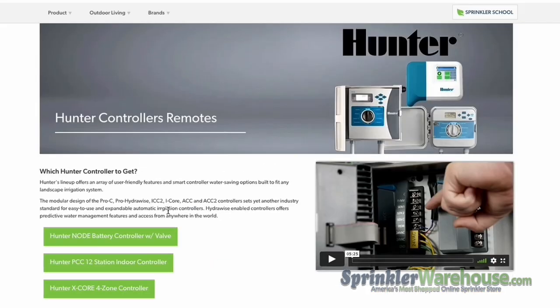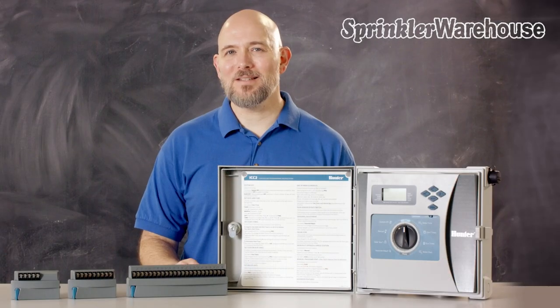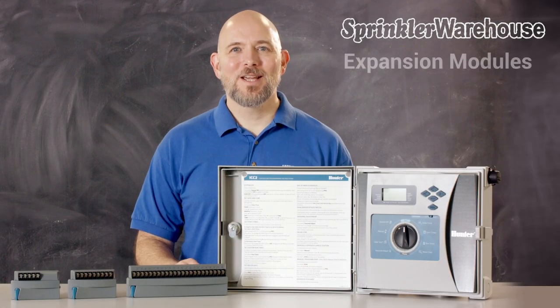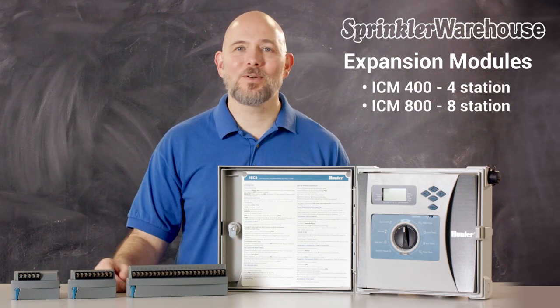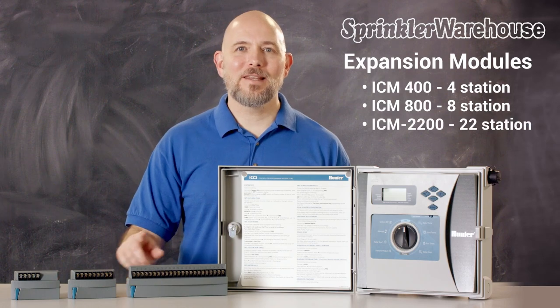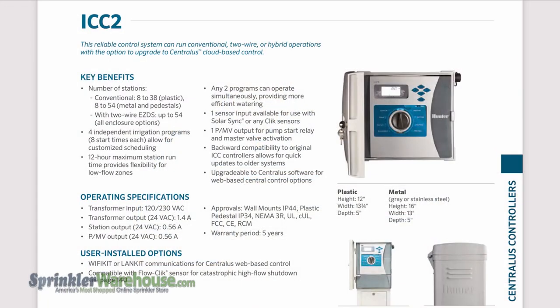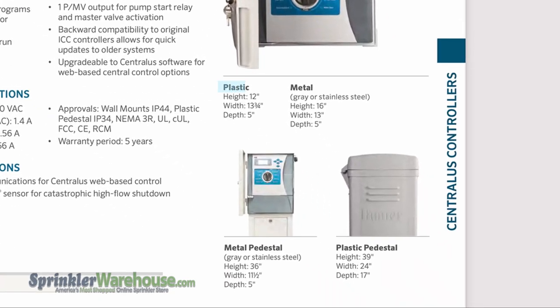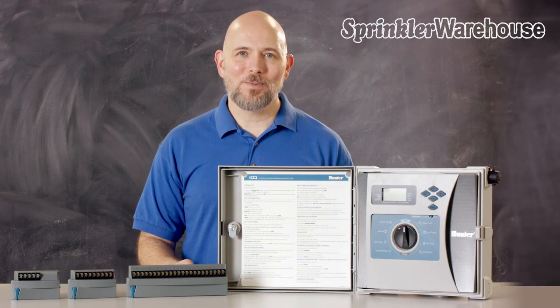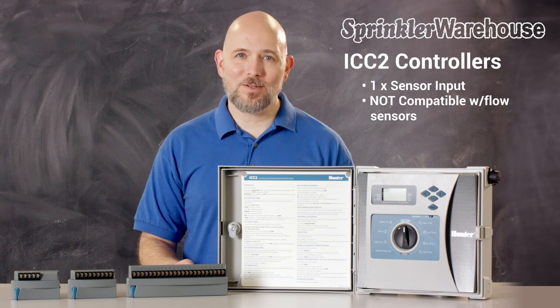The ICC-2 series are commercial grade modular controllers that have eight stations and can be expanded to 54 stations. Expansion modules are the ICM-400, which adds four stations; the ICM-800, which adds eight stations; and the ICM-2200, which adds 22 stations. The ICC series are outdoor models and come in a choice of plastic, metal, or stainless steel models with matching pedestals available. The ICC-2s have one sensor input and are not compatible with flow sensors.